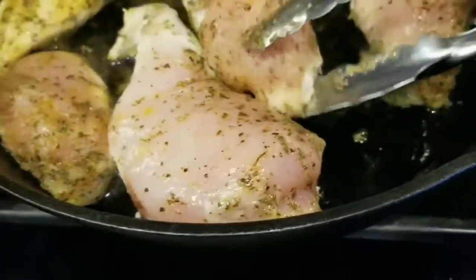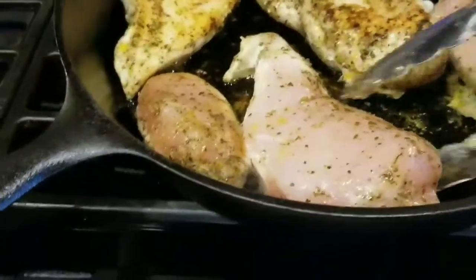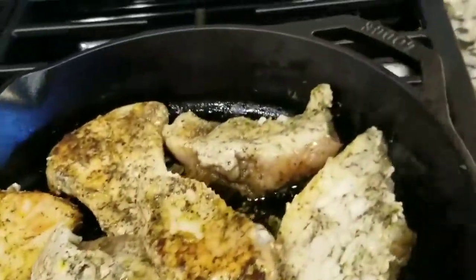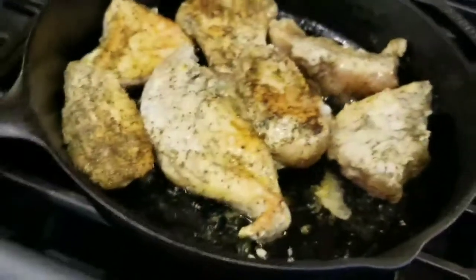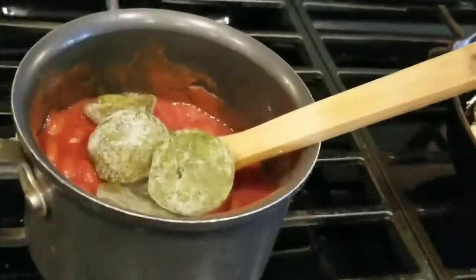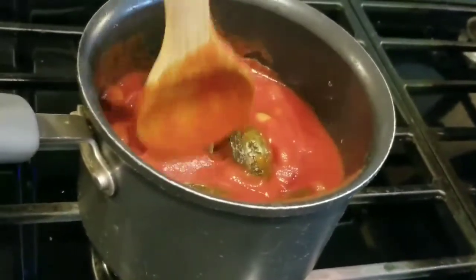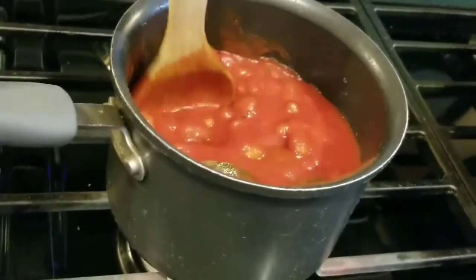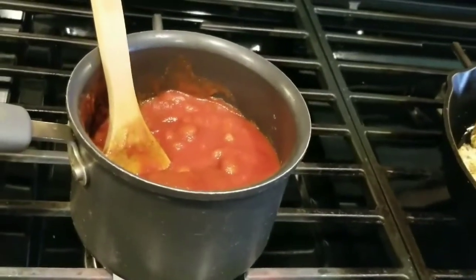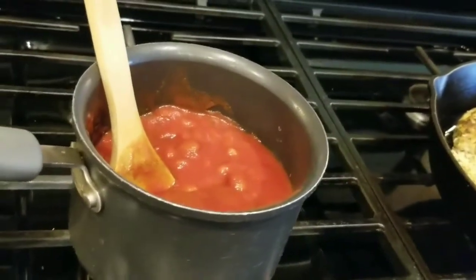Growing up in a Nuyorican household, it was literally rice and beans almost every day for dinner. When I married my husband he said he'd never eaten so much rice in his life, so I eventually had to learn how to make pasta and potatoes too. This is the staple though — it took me a long time to cook Puerto Rican food well. My family actually loves Italian food more, but Puerto Rican food is something I get the itch for about once a month.